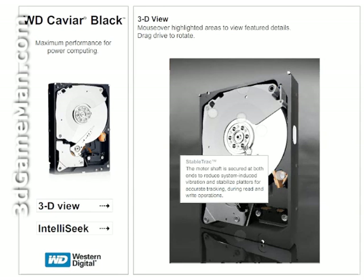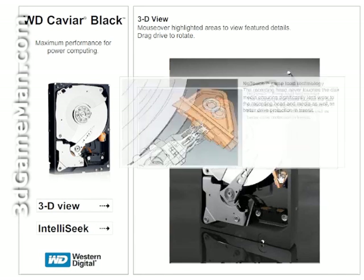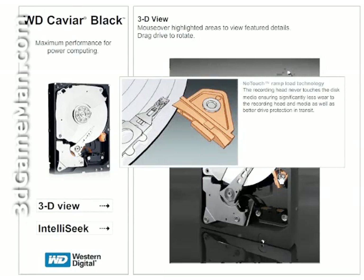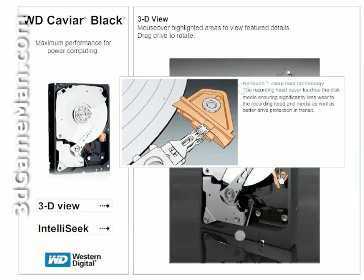for accurate tracking during read and write operations. No-touch ramp load technology ensures that the recording head never touches the disc media, and this results in significantly less wear to the recording head and media,